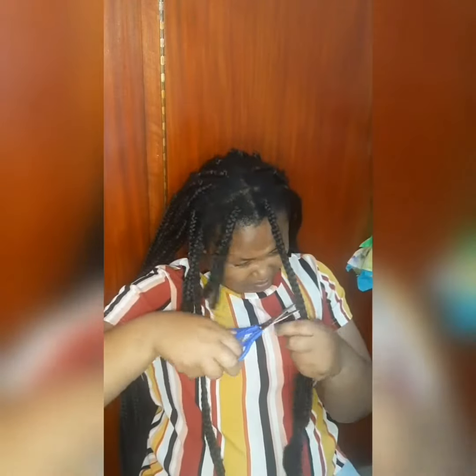Hello, hello! How are you? I hope you're doing great out there, as I am doing great too. In today's video, I'll be showing you how to undo your braids.